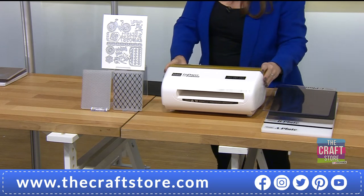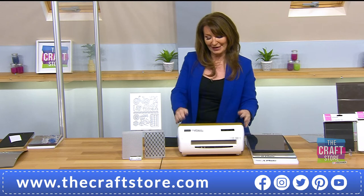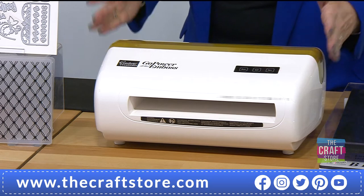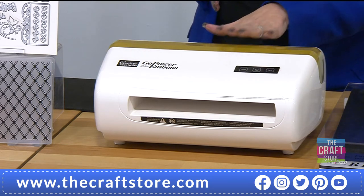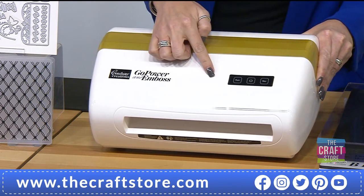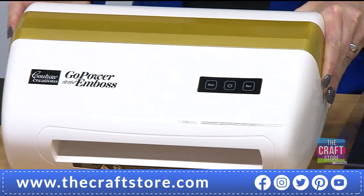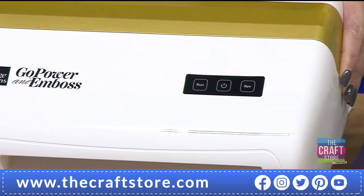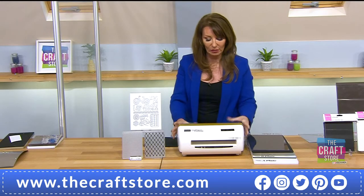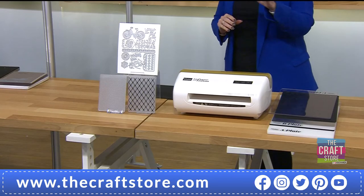This machine has a lot of even pressure, but the law of physics says there'll never be as much pressure in the middle as at the sides. It's like a car — you get movement and play. Get used to moving it around your mat to find the best spot. Anna Griffin had an actual influence in the design of this machine.